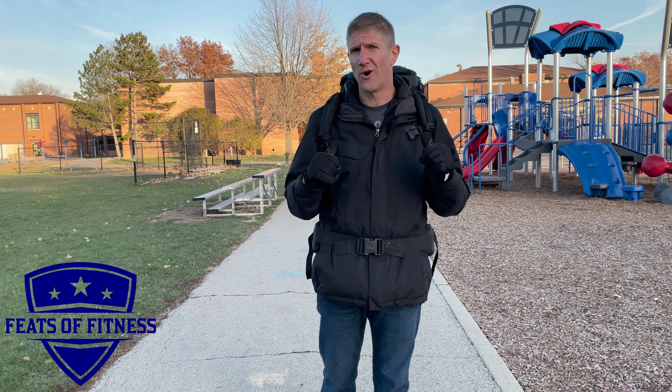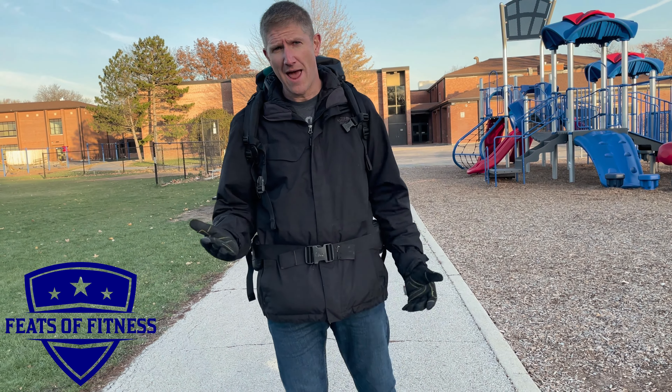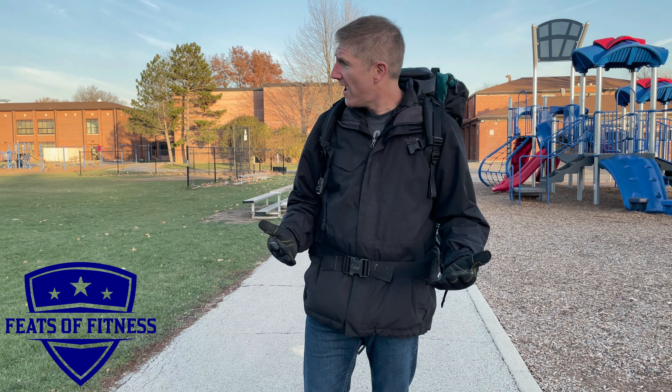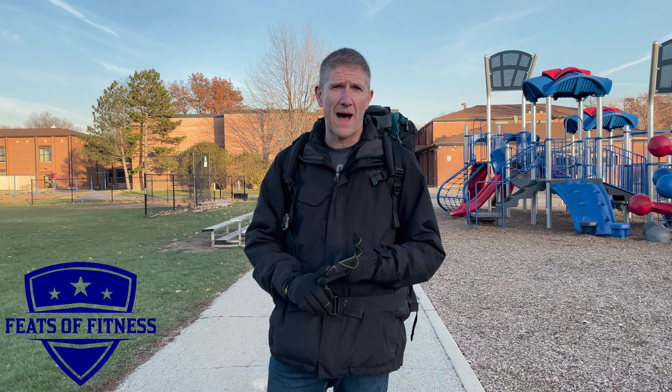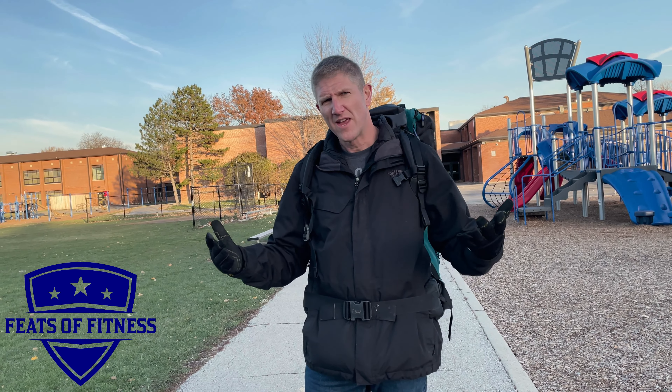What we're going to do is load our packs up and walk three miles. I happen to be at the local track here, and my kids — three laps around here equals a mile, so it's going to be nine laps. If you don't have a track, walk around the block — it doesn't really matter. I hope you enjoy the challenge, and thank you.